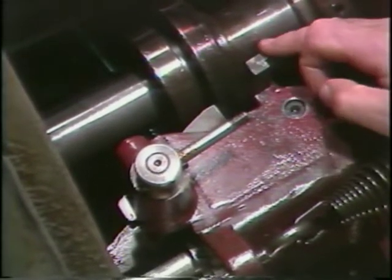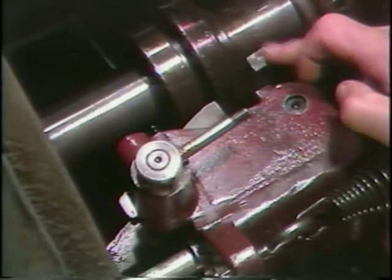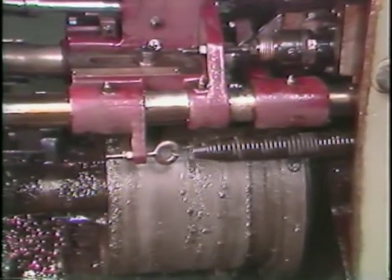The stock feed pawl and stock feed return shoe are located here behind the stock feed slide. They provide the forward and backward motion to push the stock into the work area.